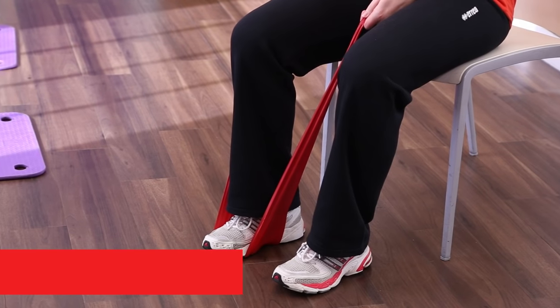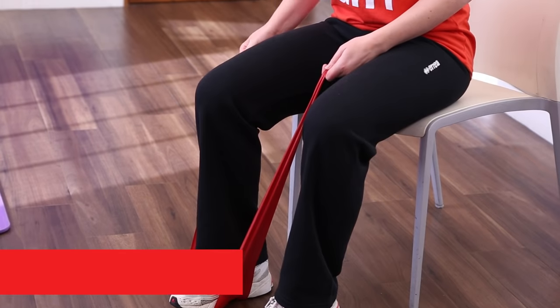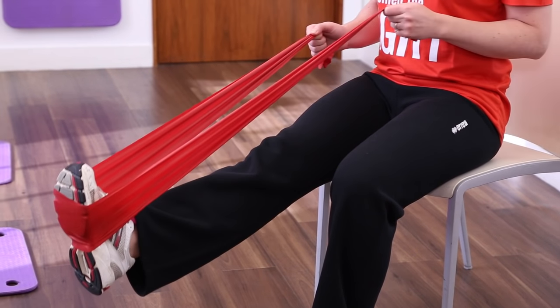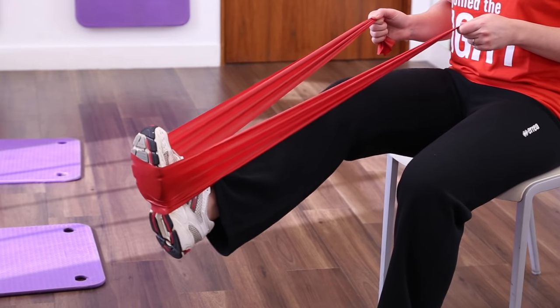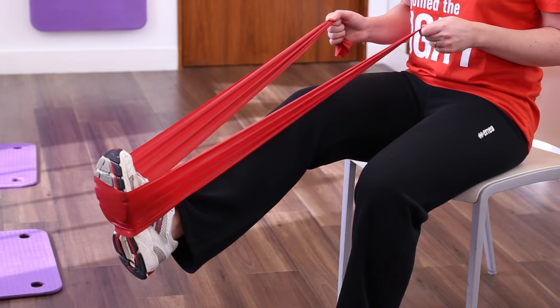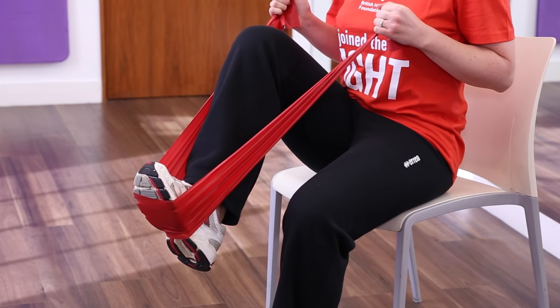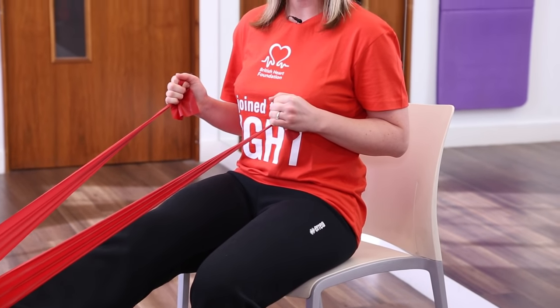This exercise is called the leg press and is great for the muscles at the top of your legs called your quadriceps. Start by straightening your leg out in front of you and looping the resistance band around the middle of your foot. Soften your knee and then slowly bend your leg up towards your chest and then straighten it out back to the starting position.